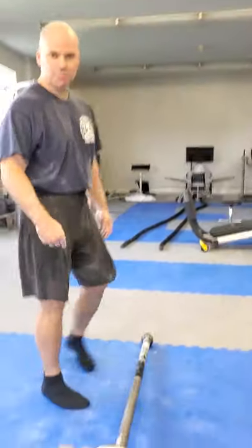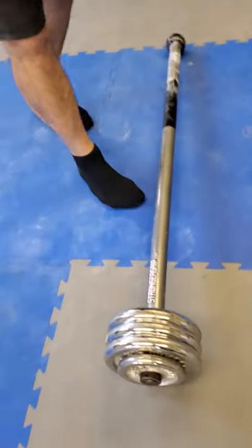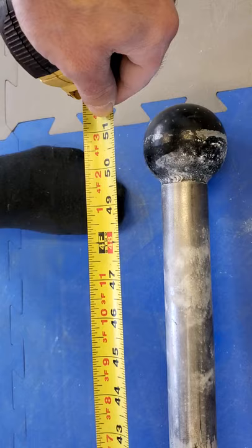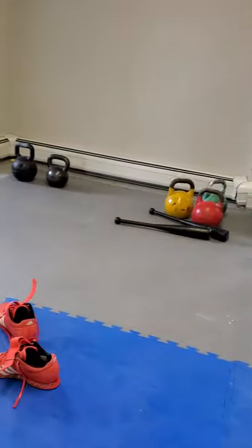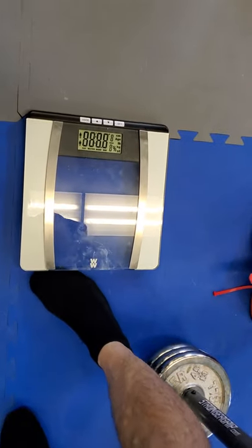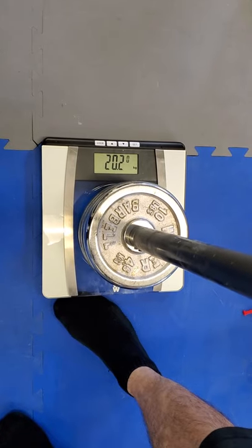Let's take a look at this. AJ, let's measure it first. This is a Stronger Grip mace bell, adjustable plate loadable. I'll read the name — Ryan Pitts makes these. This is a 50-inch working length the way it's loaded right now. Let's check the weight — I got this for 20 kilograms. On our trusty handy-dandy scale: 20.2 kilograms.